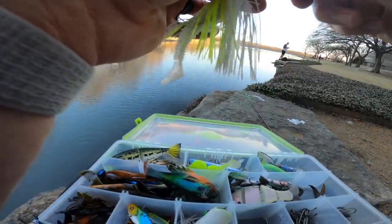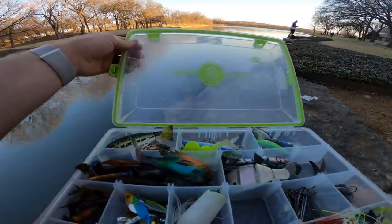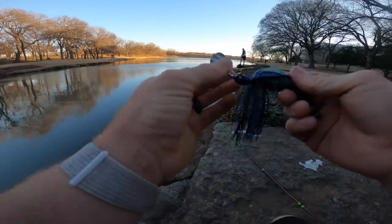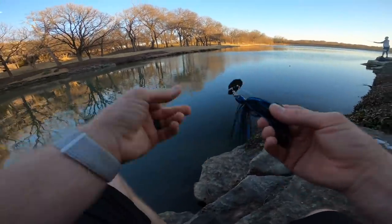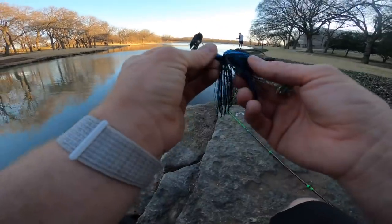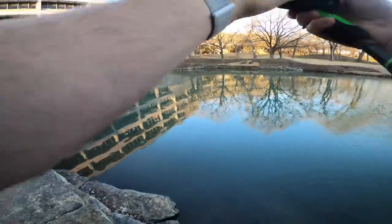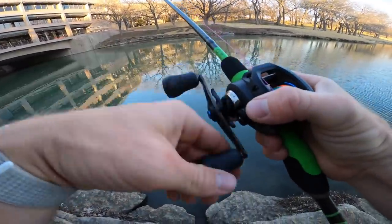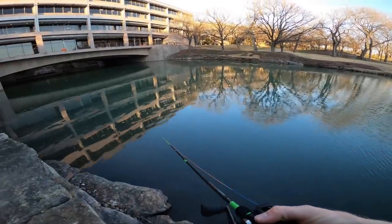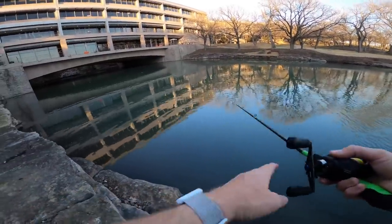I wonder if a jig or spinnerbait might work — I'm thinking we should switch things up and all throw something different. I got the lipless crankbait but it might move a little fast for them today. I'll go black and blue on the chatterbait — that way we're throwing something different. It's gonna cause more vibration with the blade, a little bit of noise from the beads, and kick from the tail. Black and blue since there's only a foot or two of visibility, so something that might stand out. We're covering the whole spectrum.